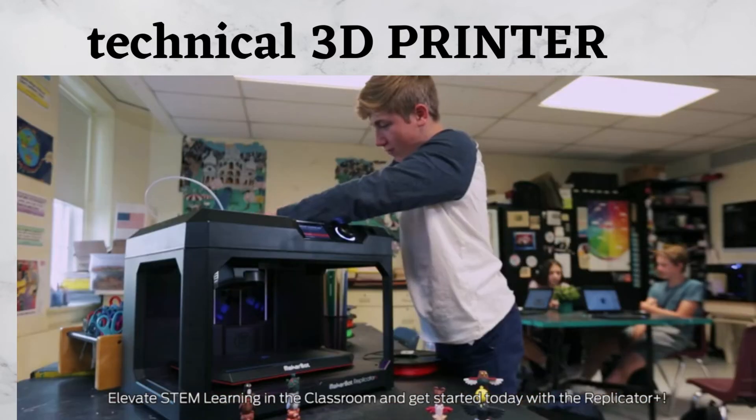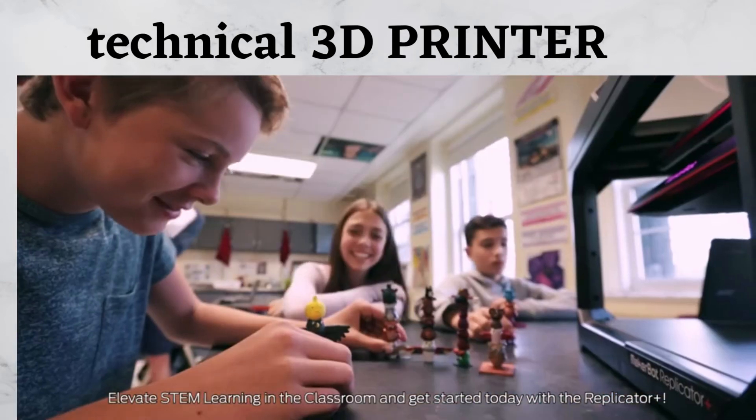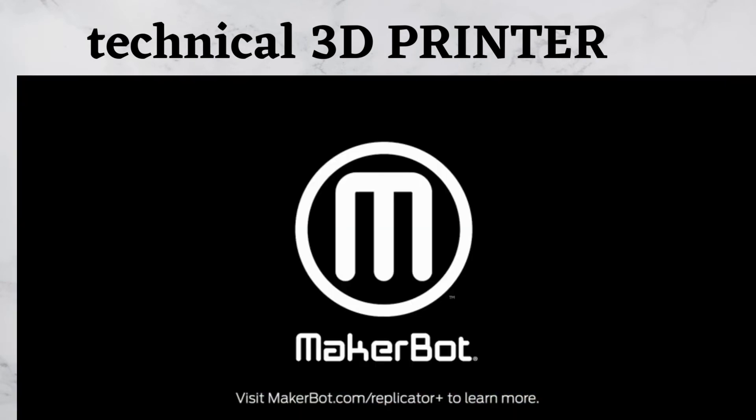Elevate STEM learning in the classroom and get started today with the Replicator Plus. Visit MakerBot.com/ReplicatorPlus to learn more.